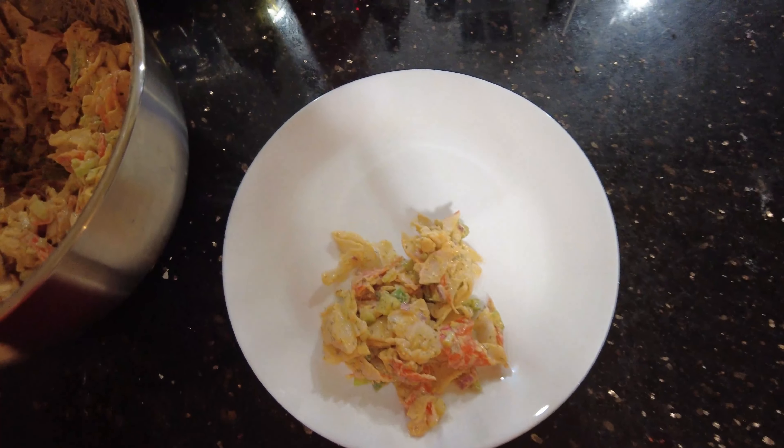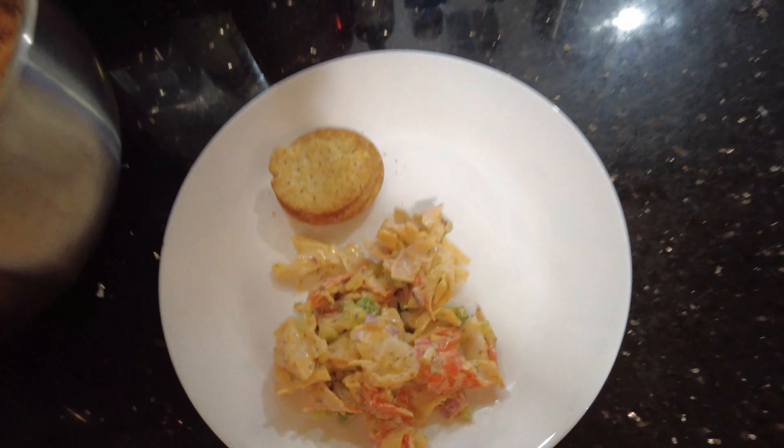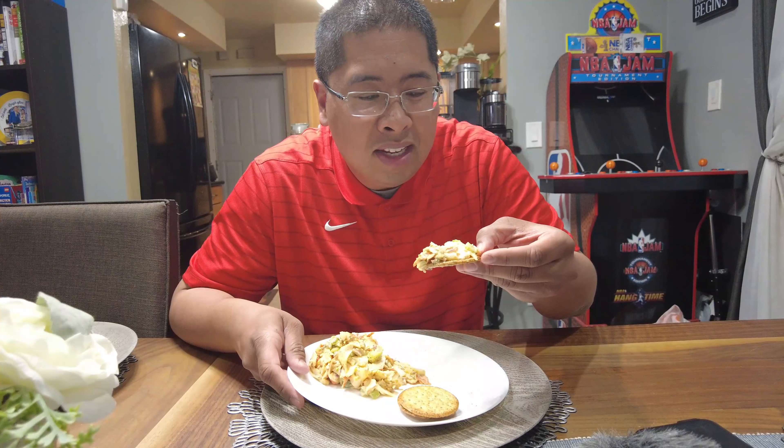A few moments later... Okay, we just took it out of the refrigerator after three hours. We're gonna plate it now — it's nice and chilled. We're gonna eat it with some crackers.